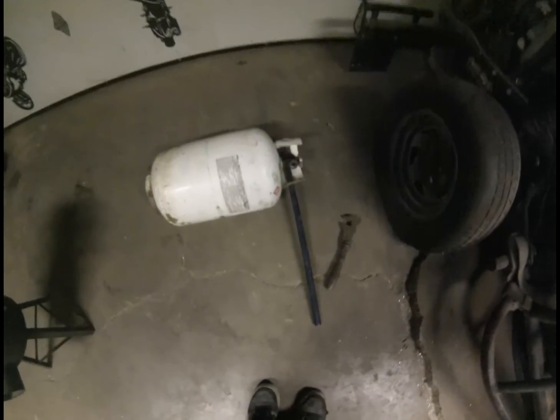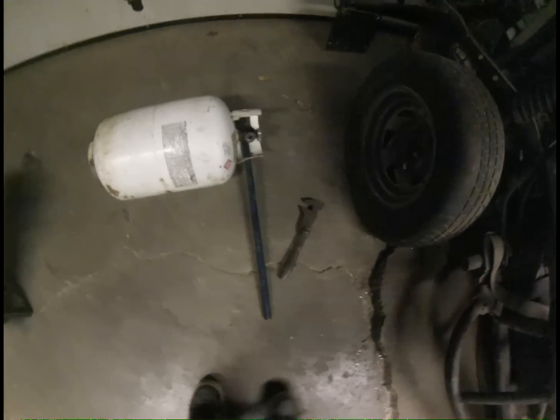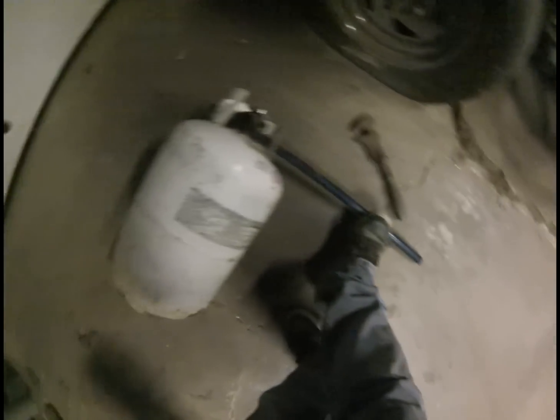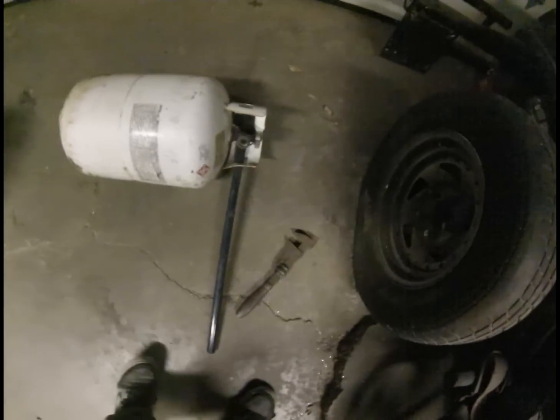Before I go cutting on this, I need to get the valve off. I left it all the way open for a while to make sure I got all the fumes out. Then I stuck this pipe through like this so you can put a monkey wrench or pipe wrench on it. Crack that valve all the way off and do it outside.